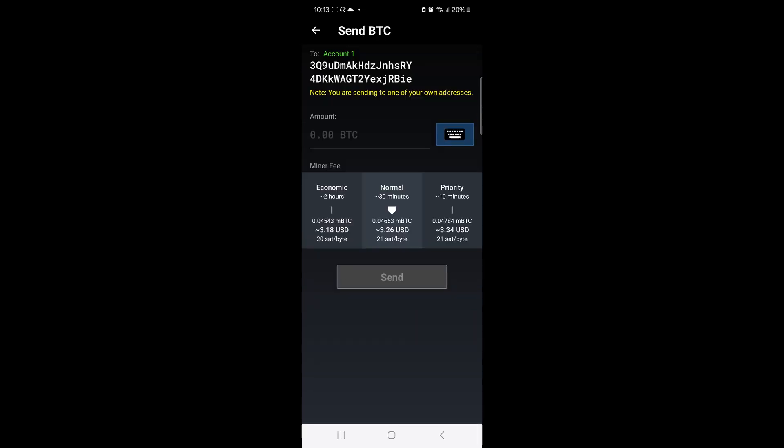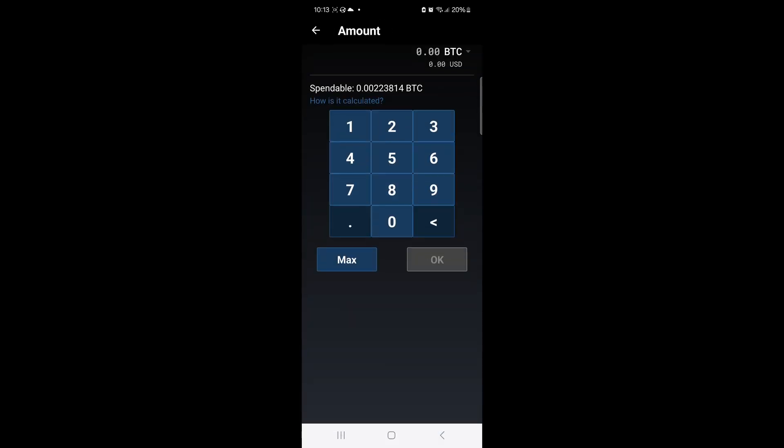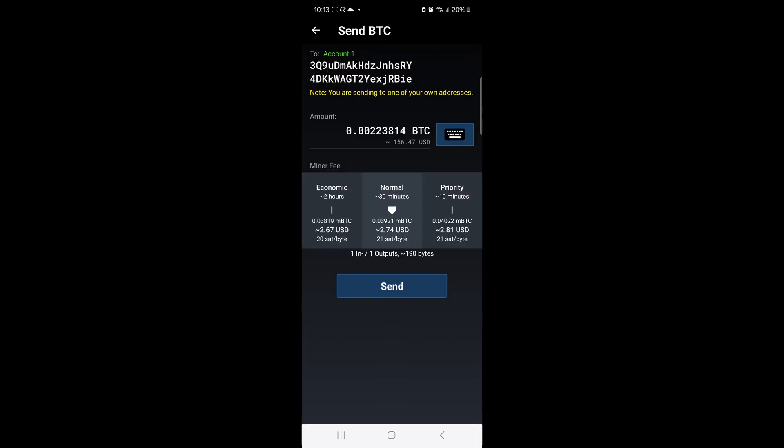Then I will set the amount of Bitcoin I want to transfer. I'll click on Max so that all the Bitcoin inside the paper wallet gets sent. I'll go with the normal miner fee, which should get this confirmed in about half an hour.